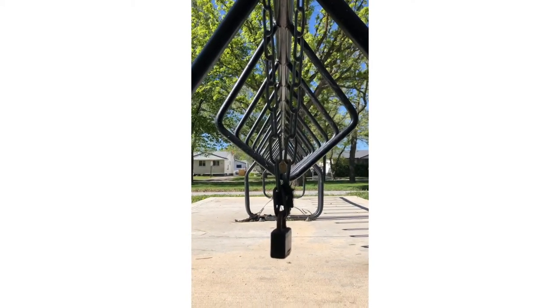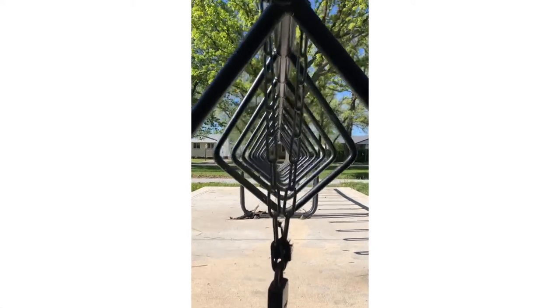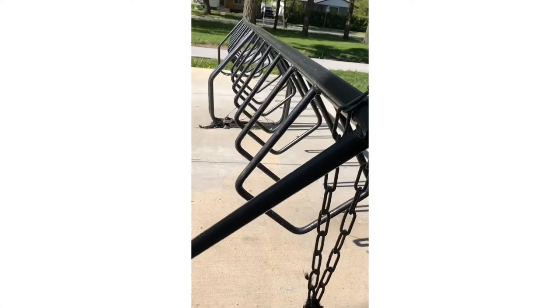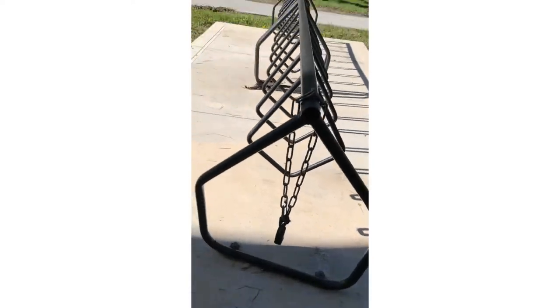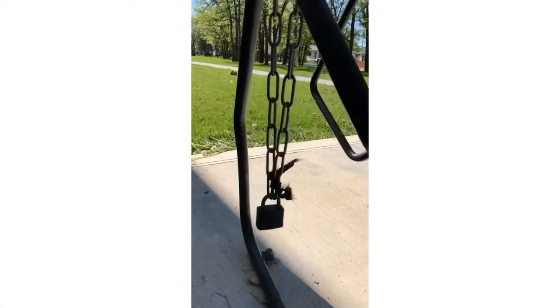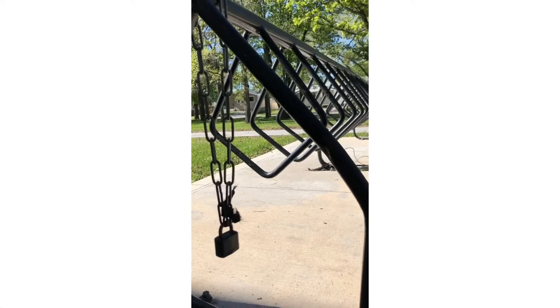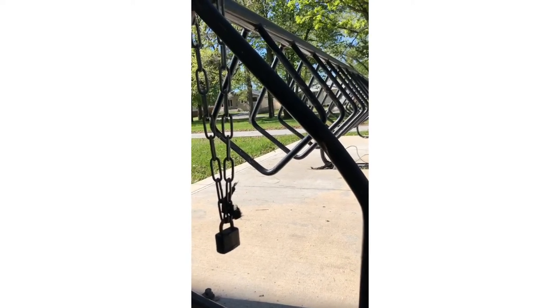That shot there, kind of with the lock and looking through the center of it, is really neat. Looking at it in a different way — I kind of like that one I had there. That's kind of neat from that angle right there too.